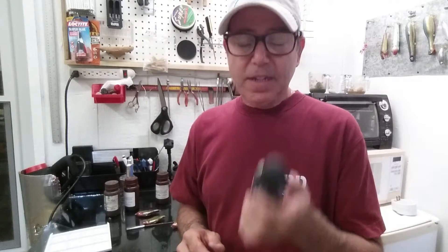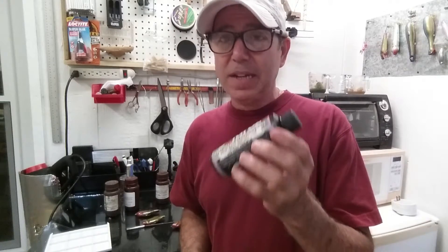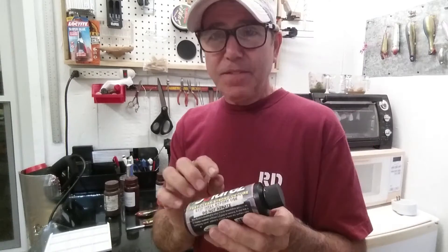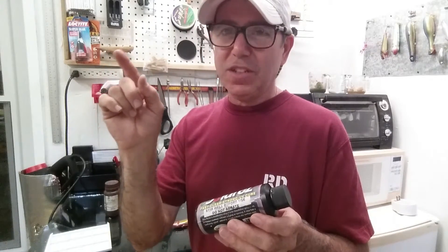Now let's talk about the Solar Rez product. I used this a long time ago when I was repairing surfboards in Central America and had no other option. The beauty of it is it sets up really quickly under sunlight — and I mean quickly. However, it is a polyester resin, which means it stinks — it has a strong chemical smell.